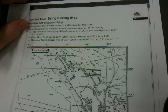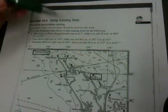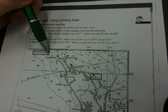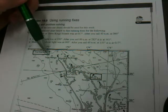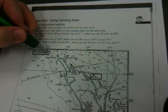First, let's see if we can find the Three Kings Islands on the map. Monaco Harbour, Cape Brett, Three Kings Islands — here they are. You can see that there are three dots in a line, which is quite likely why it's called Three Kings Islands. The centre of the Three Kings Islands — the middle one — was at 17 degrees.